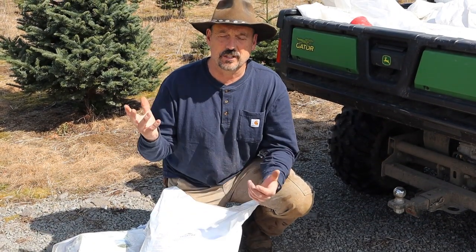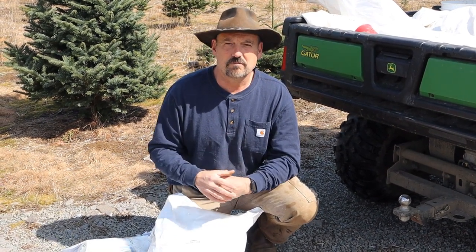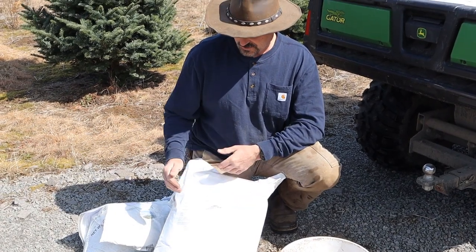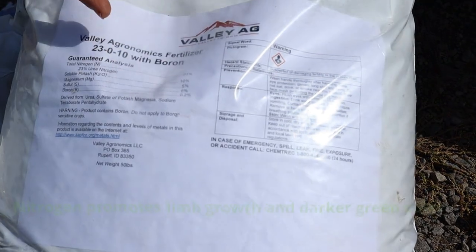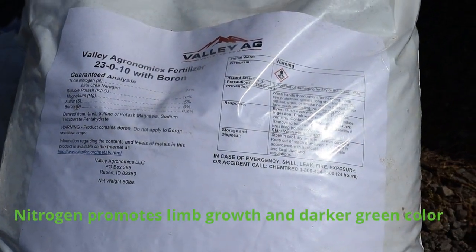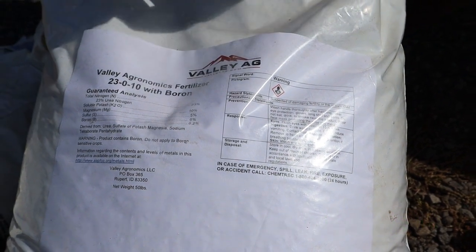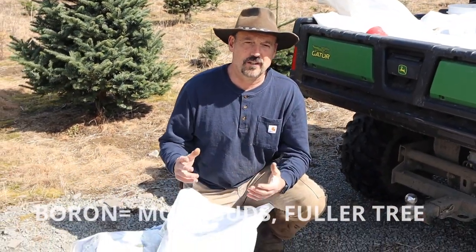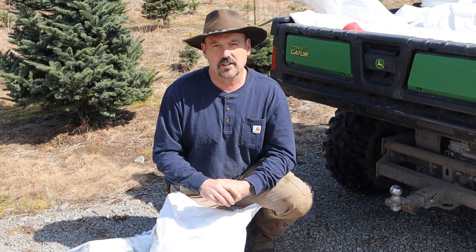Some years we do a soil test and get an exact reading of what we need. Most years though, when we know our soil is in pretty good shape, we get a standard Christmas tree fertilizer from Valley Egg. It's a 23-0-10 plus boron. Obviously there's a lot of nitrogen. The boron is a trace element that helps produce bud production so that the trees fill in more full. So 23-0-10 is pretty much what Valley Egg mixes up for a standard universal Christmas tree fertilizer here in the Pacific Northwest.